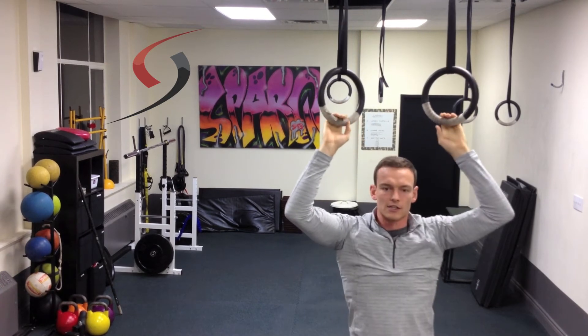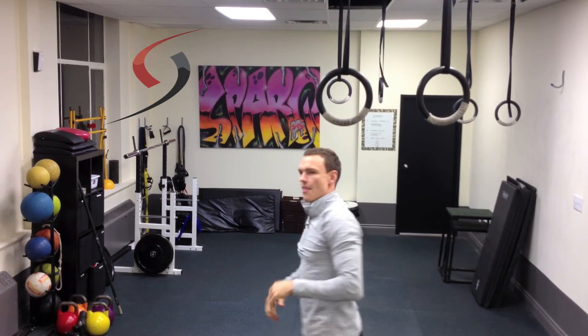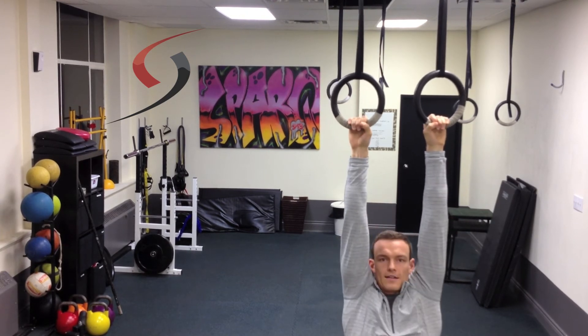So the exercise here is just squeezing those shoulder blades. You're going to hang, squeeze the two shoulder blades together, and then you can create a little exercise set of that. From right here — squeeze, back down, squeeze, back down.